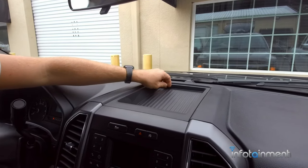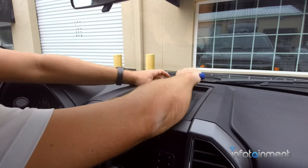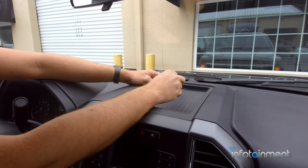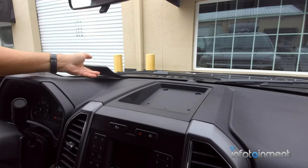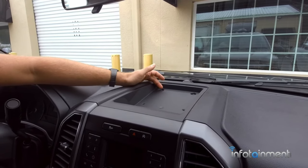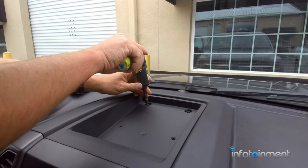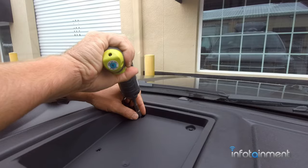The first thing we're going to do is lift up on this little liner here. Some of you may have a liner here and a speaker grill — that's all right. The speaker grill just pops out of place, held in with just retaining clips. That'll give you access to these two 7-millimeter screws, so go ahead and pull those out.